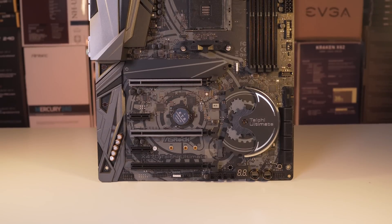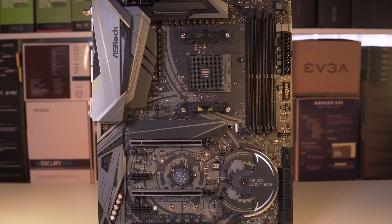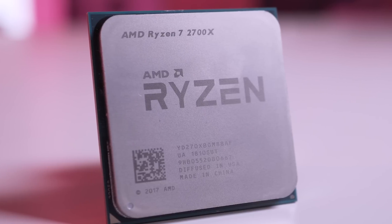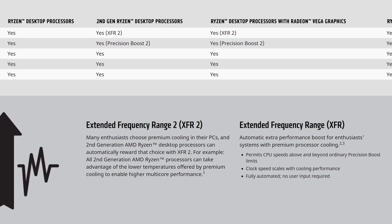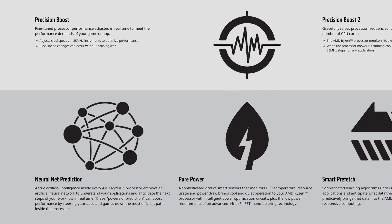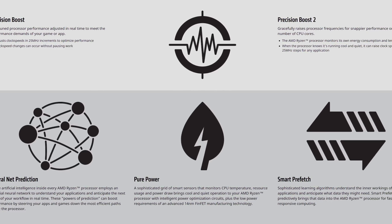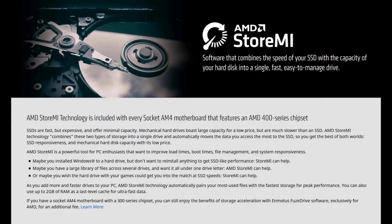The X470 chipset offers more PCIe lanes along with better memory support with faster frequencies and lower power consumption. It supports the newest 12 nanometer Pinnacle Ridge based processors and when combined with them offers new functionality and performance increases through several new features. These include XFR2, Precision Boost 2, and StoreMI technology. This all combines to aim X470 based components squarely at the higher-end enthusiast market.